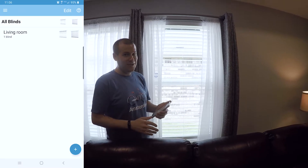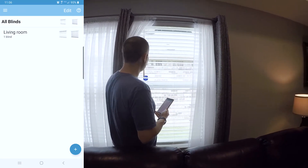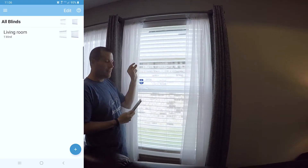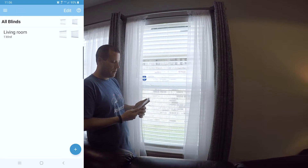Very, very important because I got stuck on that for way too long. But all you're going to do is, once you have your blind, you're going to put it in pairing mode. You just press down once, and you can see that micro-adjustment right there — that lets you know it's in pairing mode.